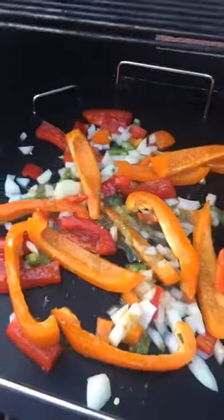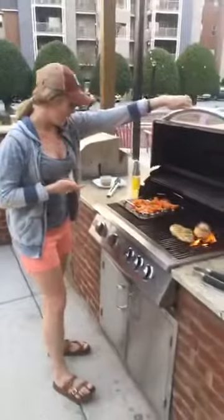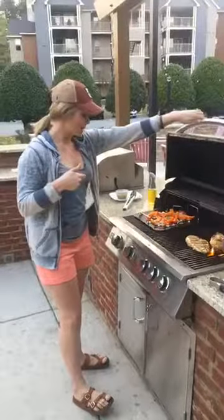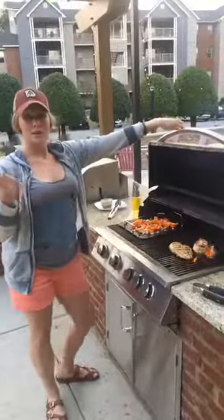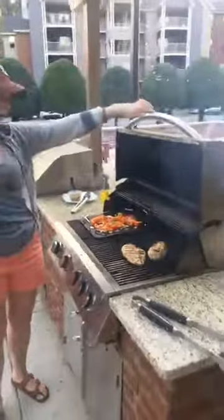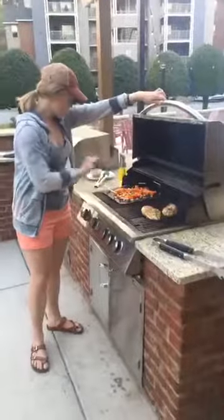So that's the new grill mat — I'm super excited to test it out. Whatever sauces and glazes you want to make, you can cook it all right on the grill. You don't have to worry about flare-ups or anything falling off. I'll take some pictures and show you guys what this looks like afterwards.